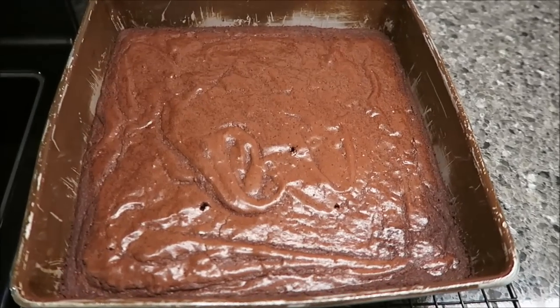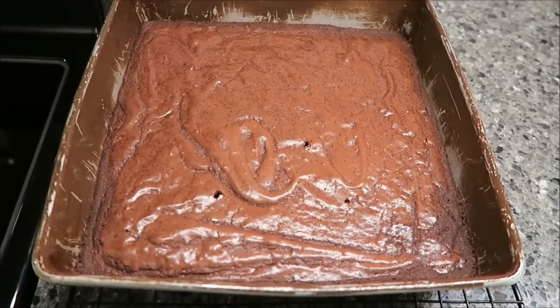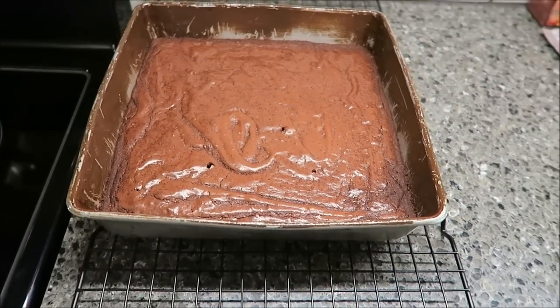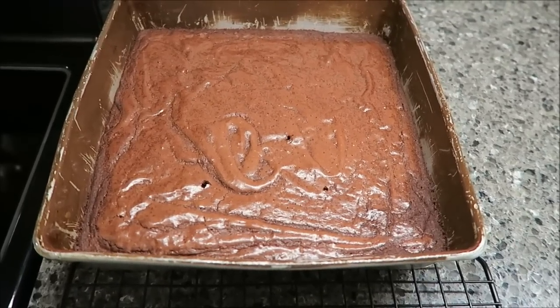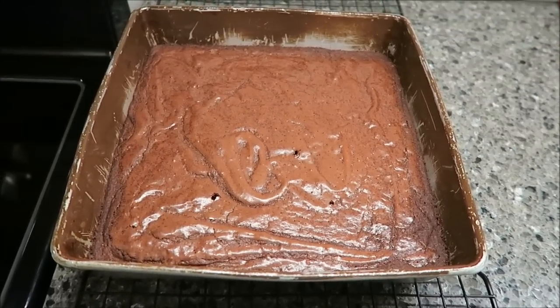It's been 30 minutes, so I just took the brownies out of the oven. I'm supposed to let them cool completely on the rack before cutting and then adding the Irish cream to them, so that's what I'm going to do.